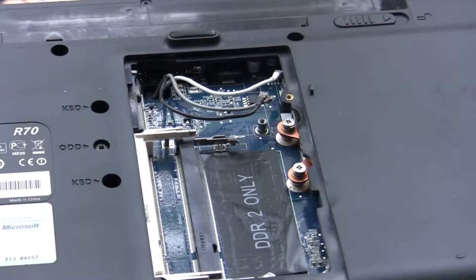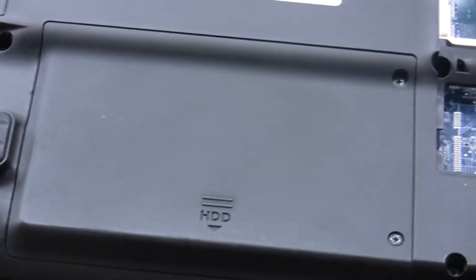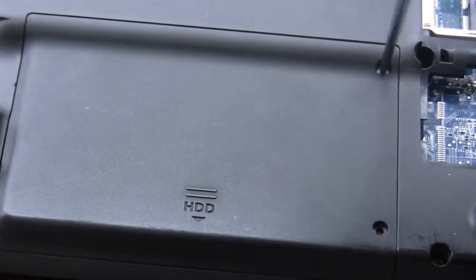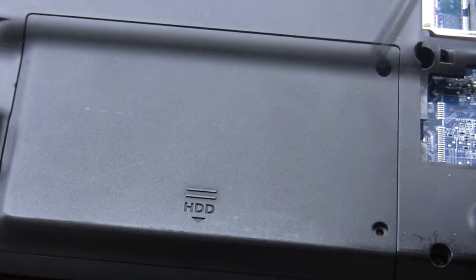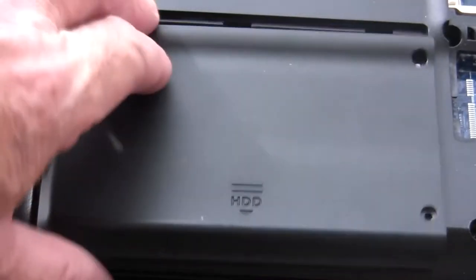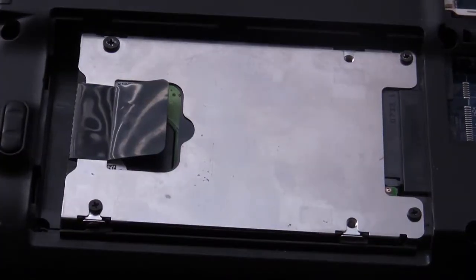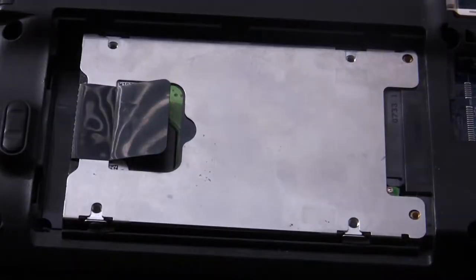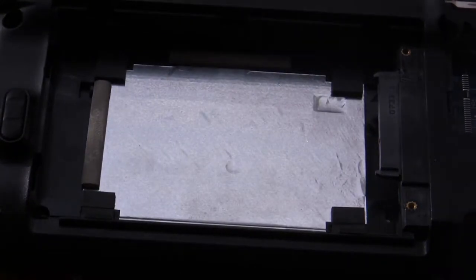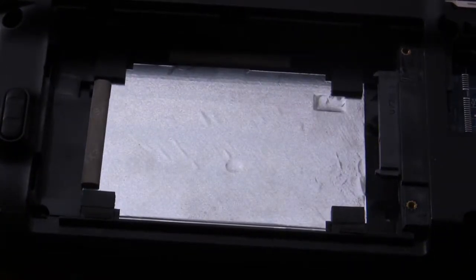The next job is to remove the hard drive. Just remove the screws, then remove the cover to reveal the hard drive. I need to ground myself first, which I've now done. Pull the hard drive out — there we go, that's the hard drive. Now again I've got a static bag to put the hard drive in.